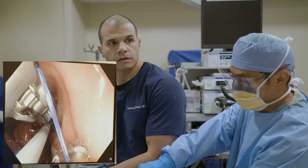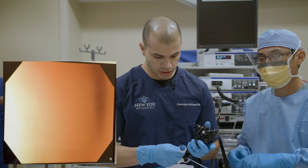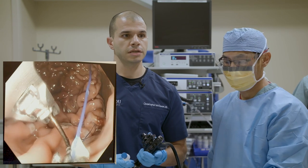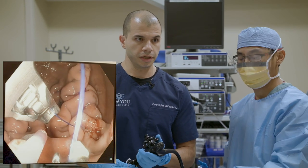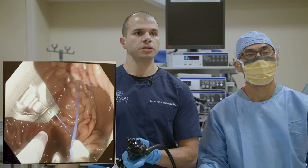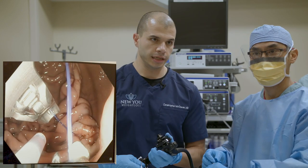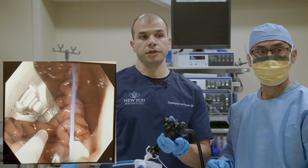The recovery from this procedure is drastically shorter than any surgical sleeve. Most patients are back to work in two to three days, and may feel a bit tired in the first week, but major side effects have completely resolved. We generally have our patients back to light exercise within seven days after the procedure, and they can start more vigorous exercise generally within two weeks. What we've done here is suture from the front wall to the back wall, making a U-shape — coming down, across the bottom, and back up — then tightening.